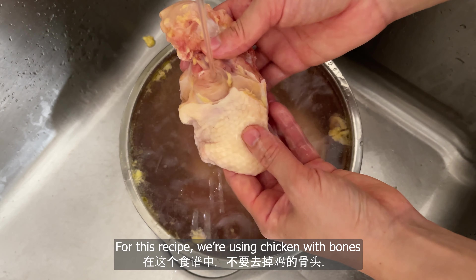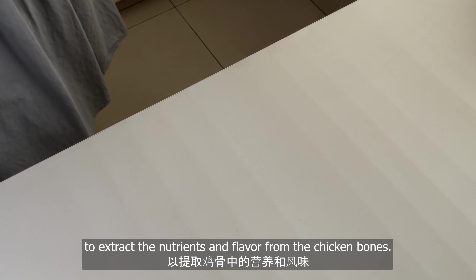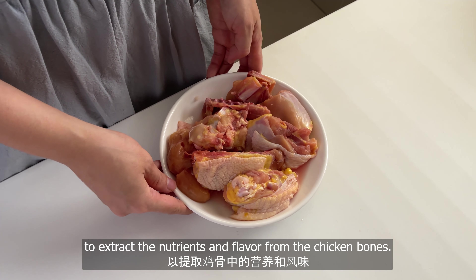For this recipe, we're using chicken with bones to extract the nutrients and flavor from the chicken bones.